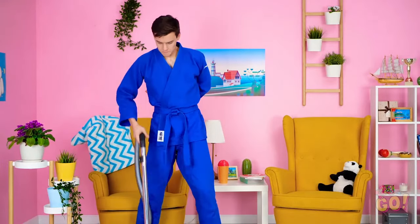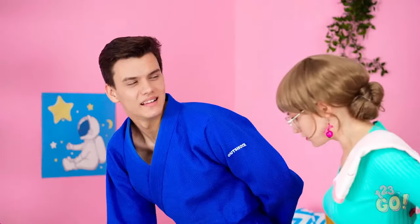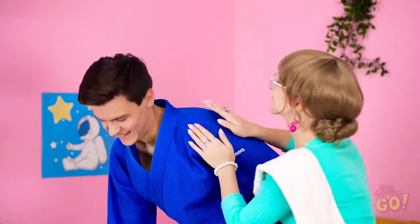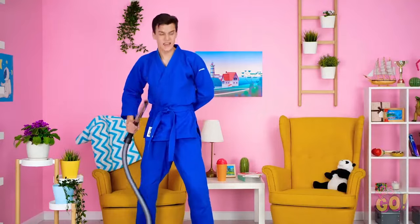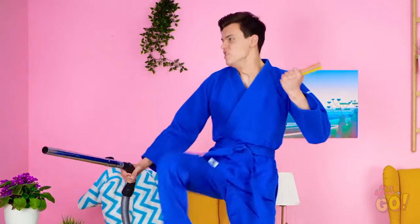Here comes mom! Hey there! Just doing my chores! See? I sure raised a thoughtful boy, huh? I definitely am resourceful!